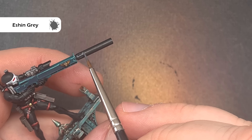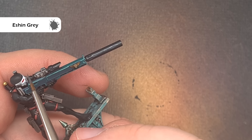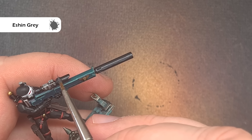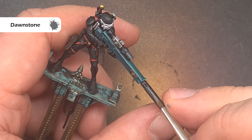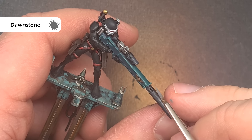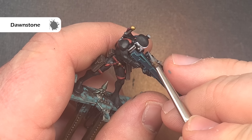Next up we'll paint the scope and silencer barrel on the sniper. This is going to be a neutral black which is different to how we're going to do the skin suit. The first colour we're going to use is Eshin Grey — just along that plane of light being reflected, nice and easy and straightforward. To finish off that neutral grey element take some Dawnstone and paint this inside that Eshin Grey highlight to give it a little bit of sharpness. We'll use it around the edge of that barrel as well for a really great effect.